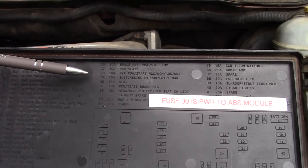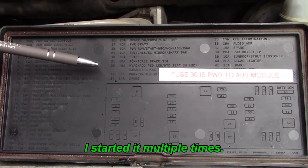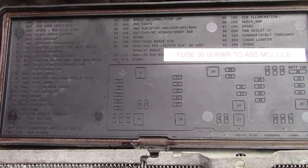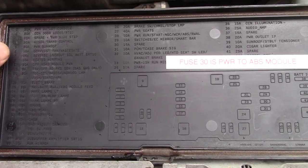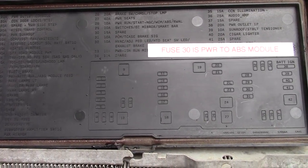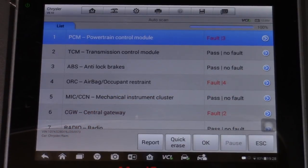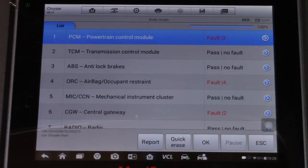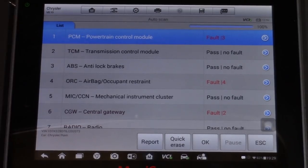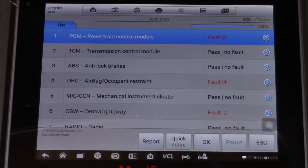We do not have any codes and the truck is running and starts fine now. We'll just let it go and see what happens — I'll report back if there's any change. This possibly happened because of the accident, and they either had to rewire this harness or maybe they got one slightly different than the original. ABS shows pass, no fault — that's the one we wanted to fix. That looks good. Let's see if the truck starts.